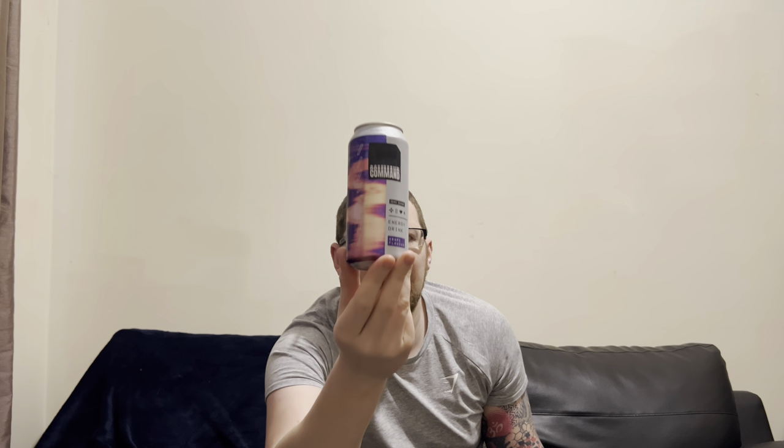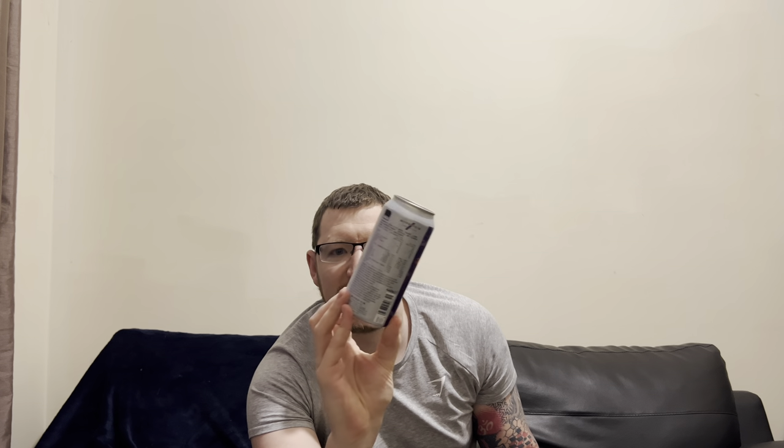There you go, that's the can for the grape one — take a gander at that. Command is MyProtein's kind of gaming brand, so they do like the powder energy drinks and things like that. They've also got a little Command shaker. I've not got one of those — I might pick one up next time I shop on MyProtein. It's a funny shape, to be honest, a very funny looking thing.